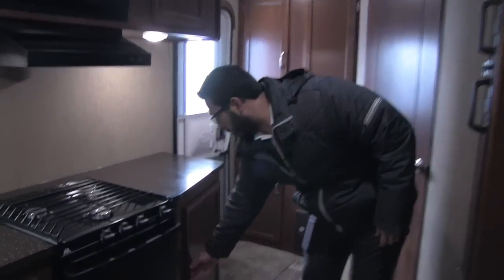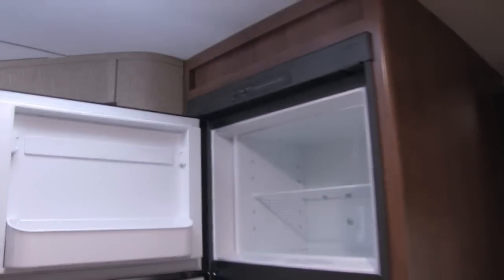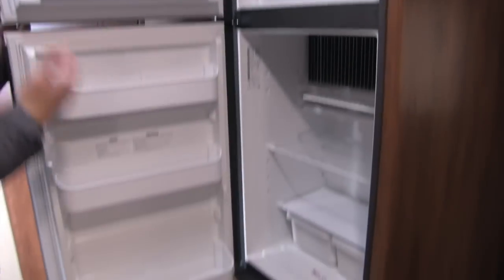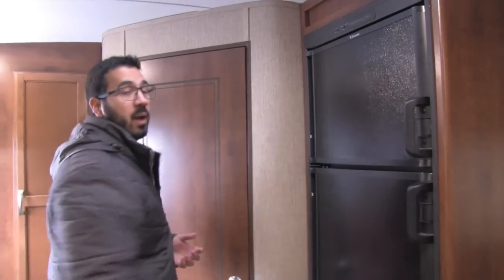Moving over a little bit more, you'll see some additional storage. So great kitchen space overall — huge countertops. Across the way is your fridge and freezer with plenty of space. This one runs off both propane and electric and also has automatic switchover.